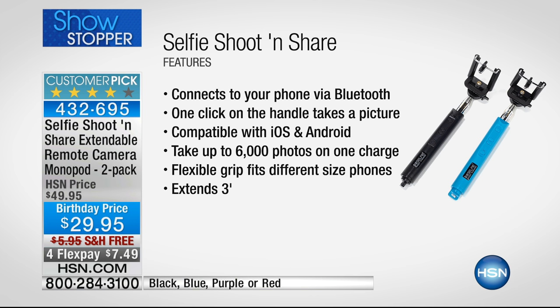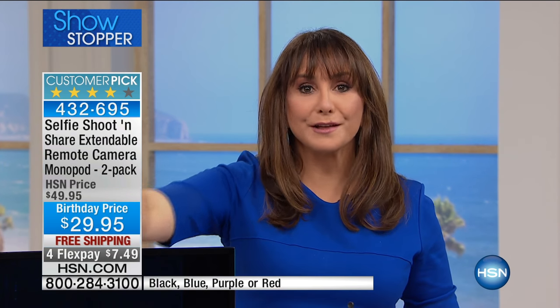It takes up to 6,000 photos on one charge. It has a flex grip that fits different size phones, and it extends up to three feet. So no more close-up cyclops pictures — you get that three-foot reach, including for video.